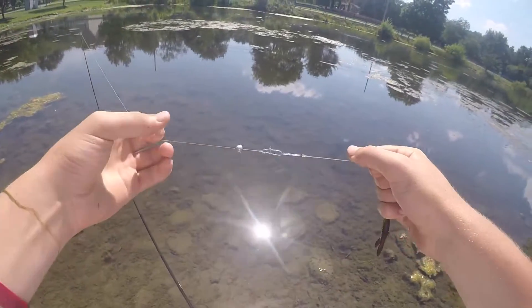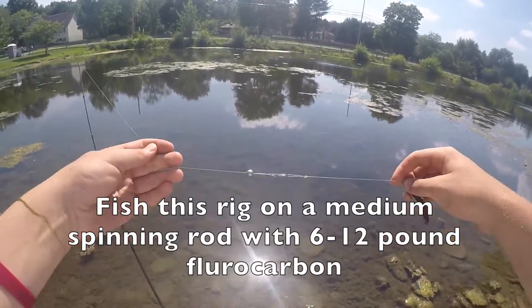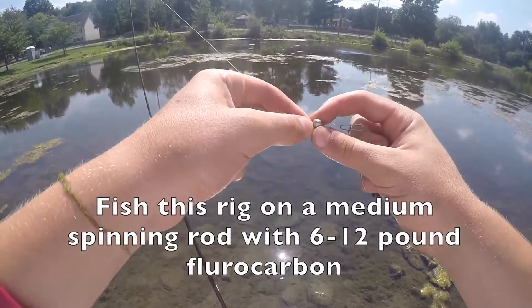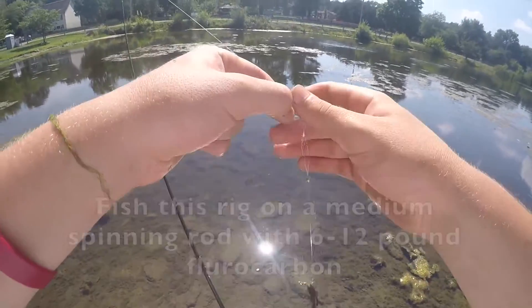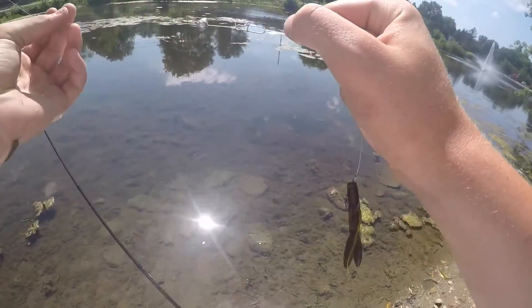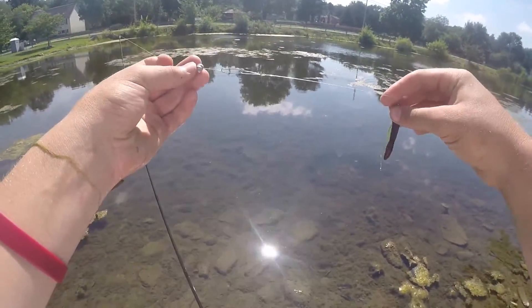The weight of the split shot you use depends on the water depth you're fishing. I'm just fishing a pond today so I'm using one size 4 split shot, but if you're fishing deep water in a big lake — say 20 feet — you might want to use three split shots to get it down fast and keep it on the bottom.